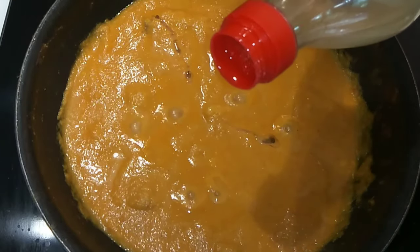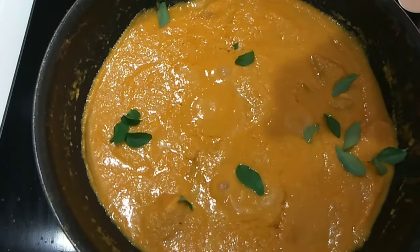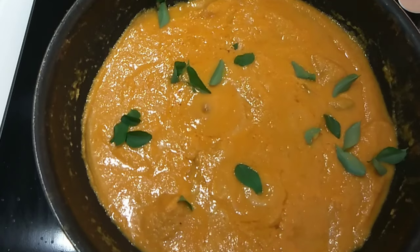I will add a little bit of butter into this pan. I will add a little bit of butter and get it ready.